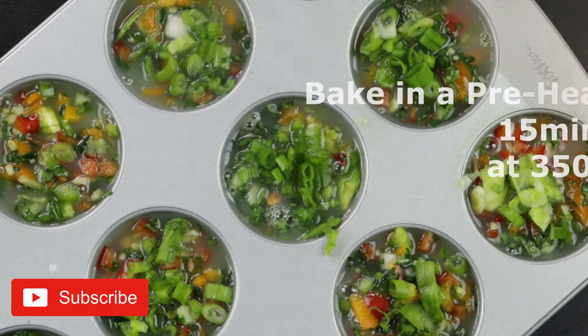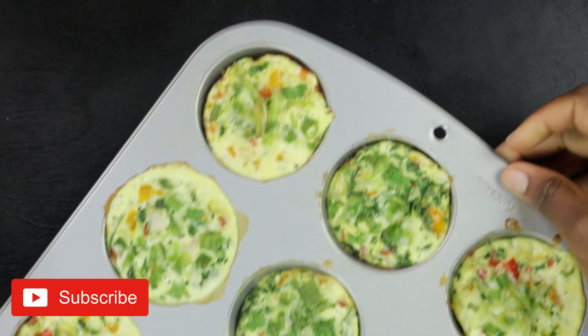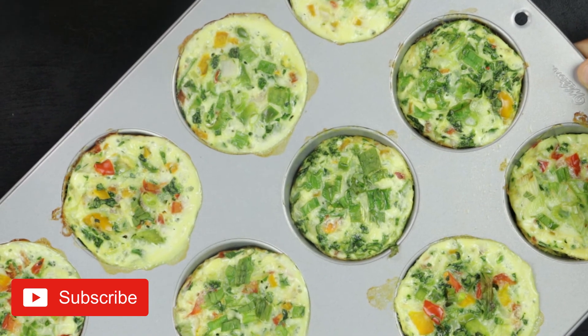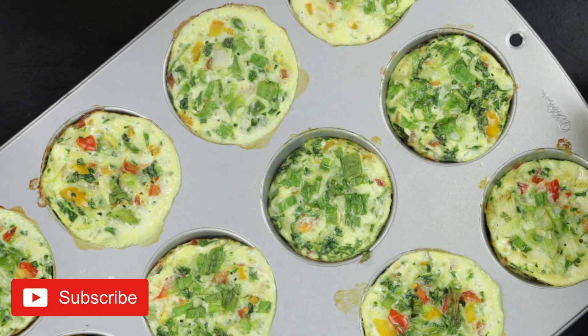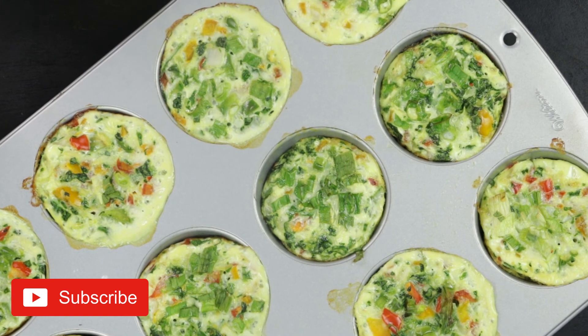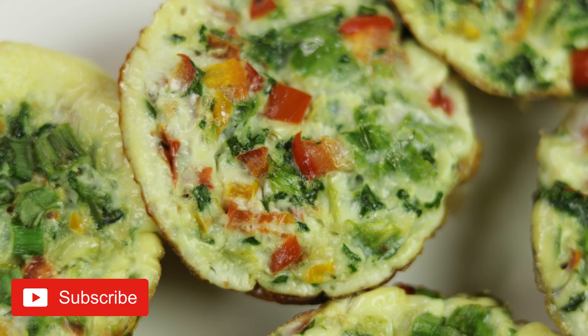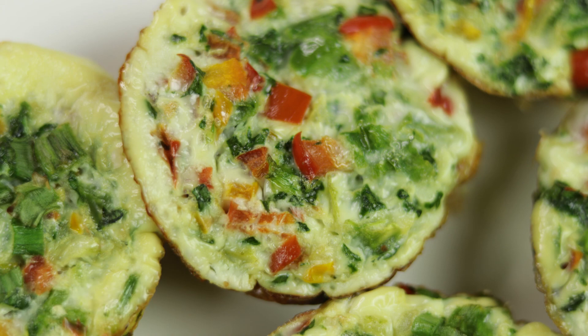Preheat your oven and bake for 15 minutes at 350 degrees Fahrenheit — that's it! This is what you'll have: perfect baked omelets. If you enjoyed this video, please like it and subscribe to my channel. Until next time, have a good one!